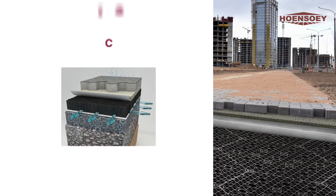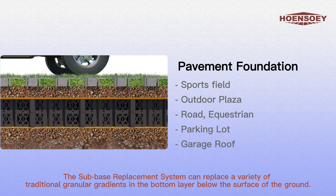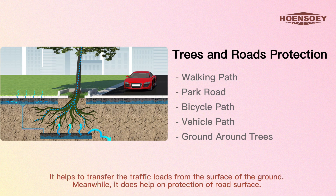Applications of Hongsoe cells include pavement foundation, power-free green systems, and trees and roads protection.